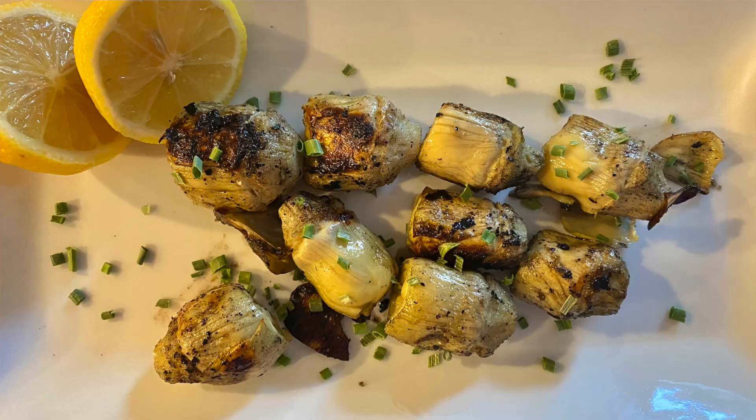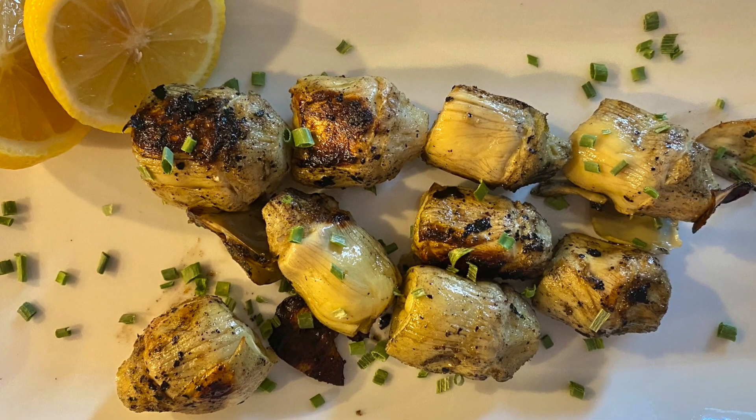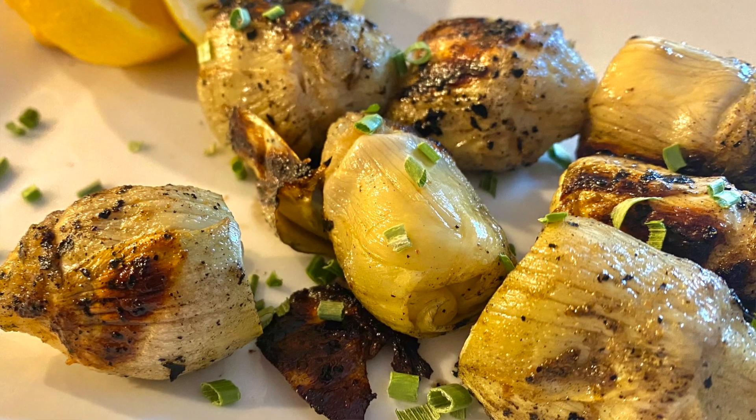Hey guys, you're watching Kate Straight Up and I'm Katelyn. Today I'm going to show you how to make a really easy artichoke francese that you're going to make on the grill. It is super yummy, pretty healthy, and super delicious.